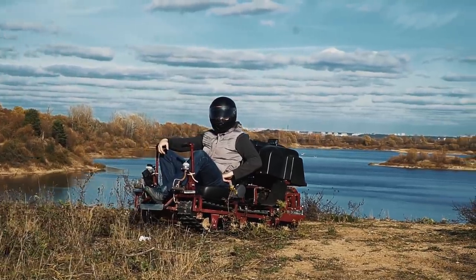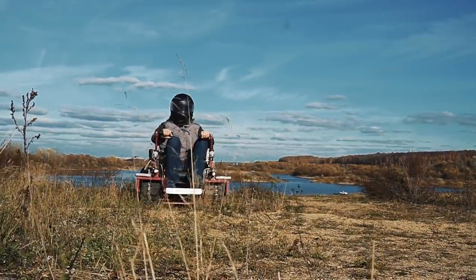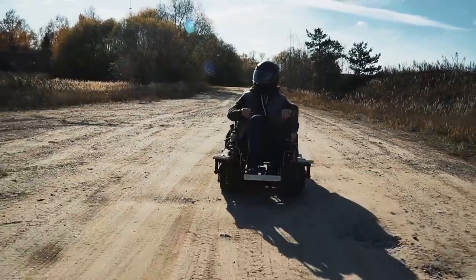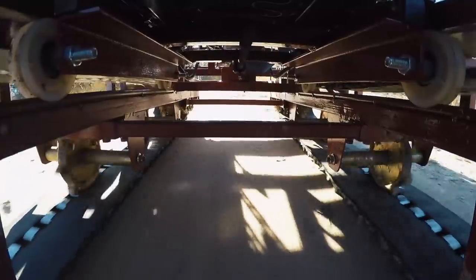Well, to sum it up, I would like to share my thoughts. There is a certain problem: if we consider it as a recreational vehicle, it may seem too weak and slow and not able to tackle real off-road. But if it is a vehicle for a person with disabilities, it is too rough because there is no suspension.